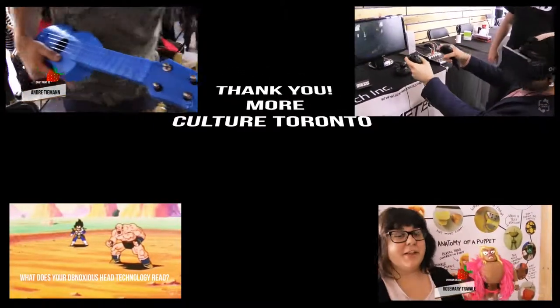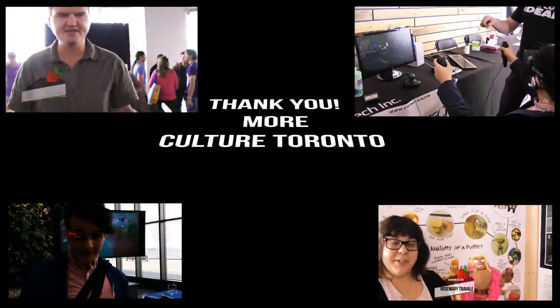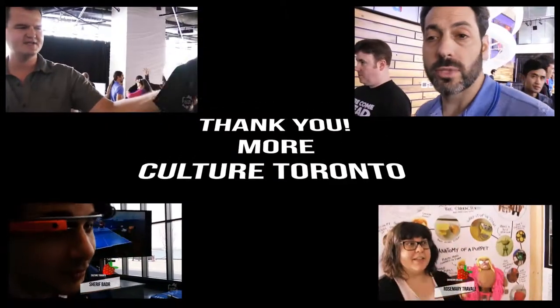This is Rea from CultureTano's Home. I think it's officially become something incredible.